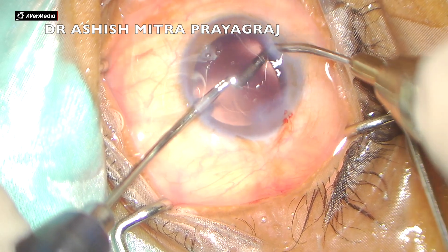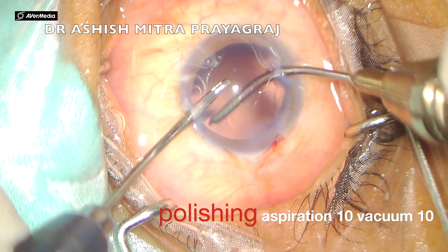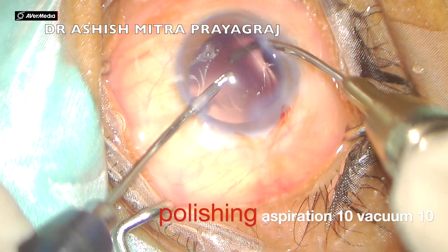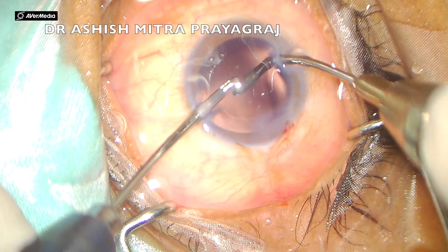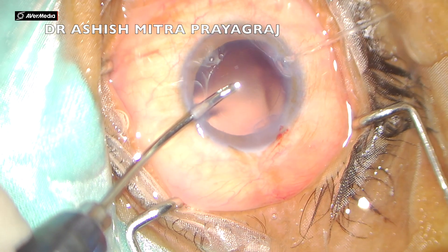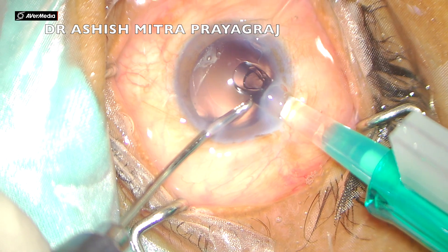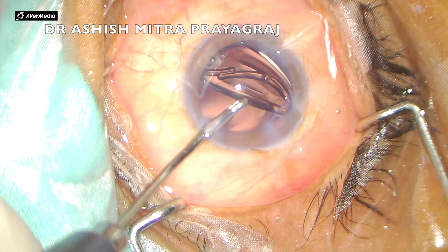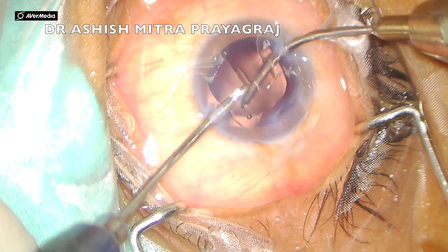Polishing the capsule is one thing which beginners fear a lot. The main thing required here is the settings: keep aspiration at 10 and vacuum at 10, and then gently rub the capsule. In case there is a thrust, do not attempt polishing the capsule as it might cause a posterior capsule rupture.